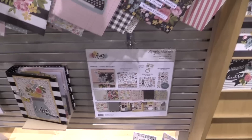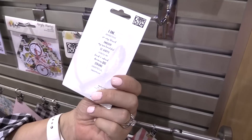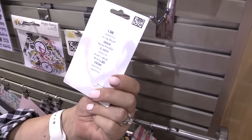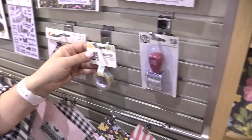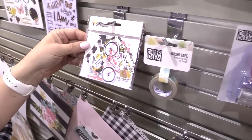The 'I Am' stamp set — you have the prompt 'I am' and then lots of different sayings to follow it: amazing, so very blessed, enough, so happy, important, grateful. The washi tape carries through that beautiful watercolor design as well.